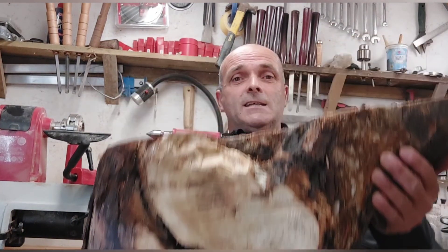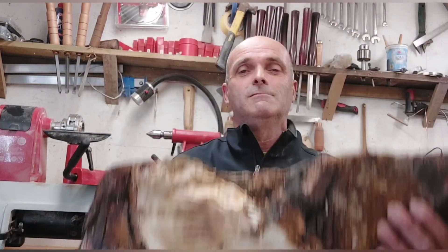Hey, welcome back to Roy Leonard, all things wood. This week I'm mostly going to be carving this piece of elm. I was doing a fencing job last week and this was in the way of the fence, so I had to cut the stump off with my own chainsaw to get the bottom of the fence over it. It knackered the saw, but that usually happens because there was actually a brick in the wood.